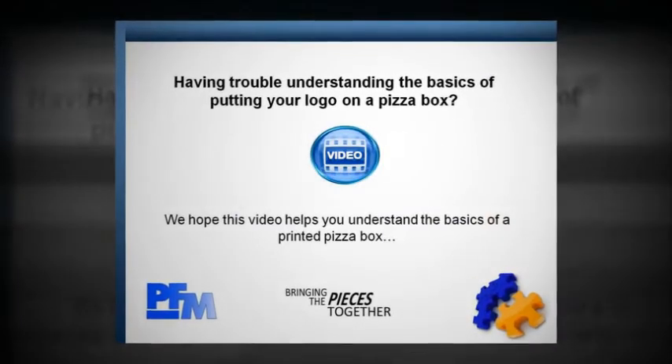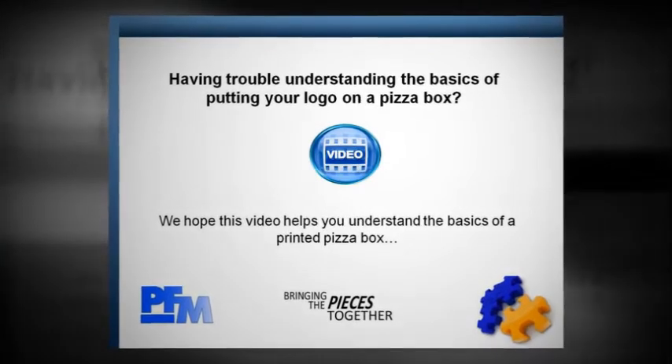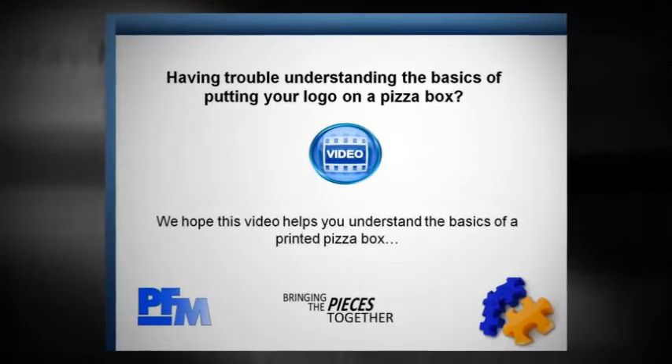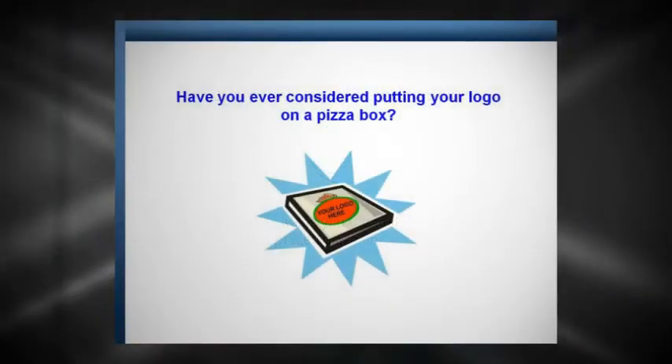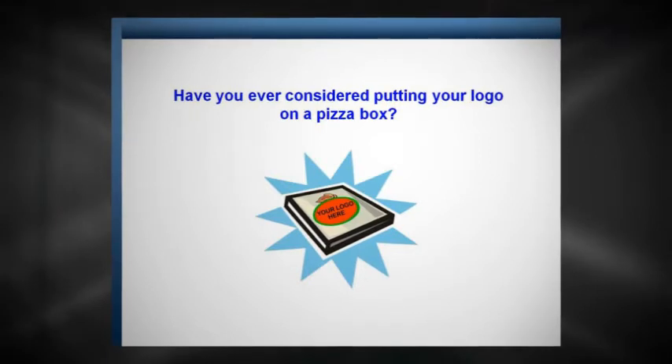Having trouble understanding the basics of putting your logo on a pizza box? We hope this video helps you understand the basics of a printed pizza box. Have you ever considered putting your logo on a pizza box?